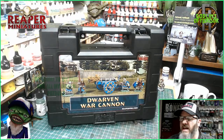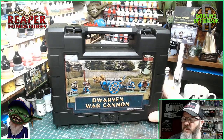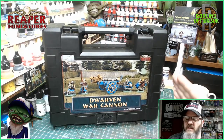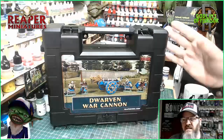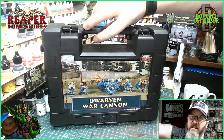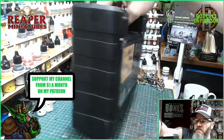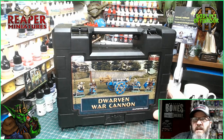Today we have the Dwarven War Cannon, and I got this because it's a fantastic model. It also comes in the brand new ABS boxes — I think these are absolutely minted, so much better than the old plastic round version. These just look good, I really like these boxes a lot. We have four dwarves and the war cannon, so I will get the miniatures out and we can have a look and start painting.